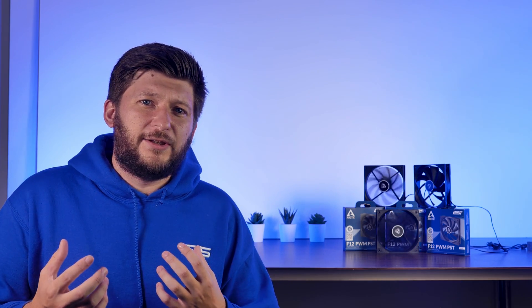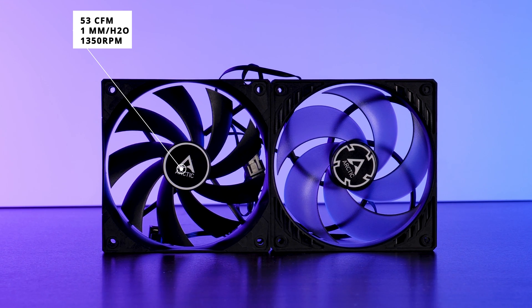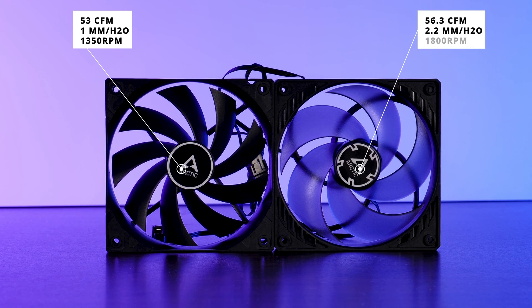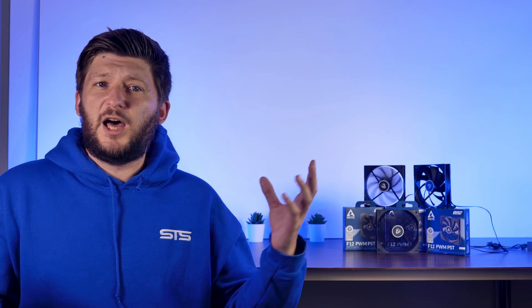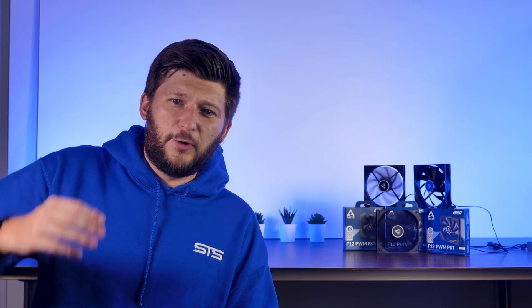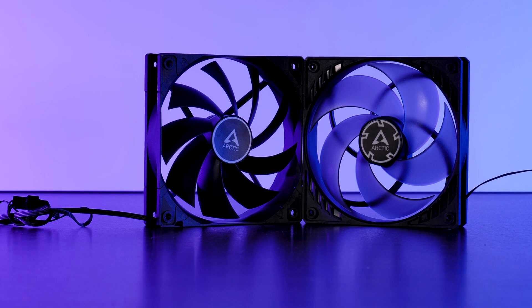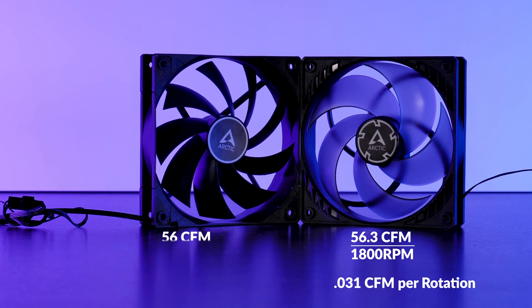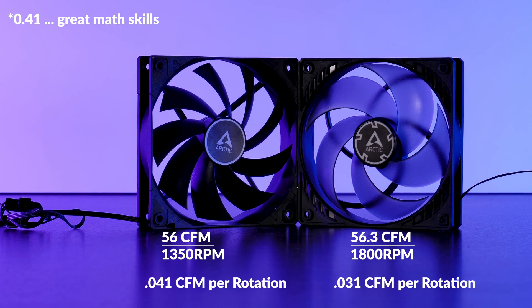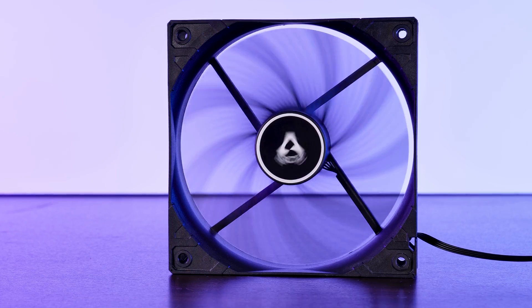If we look at the specs it gets a bit complicated. The F12s are able to push about 53 CFM at 1 mm H2O while spinning at 1350 RPM, whereas the P12s can push 56.3 CFM at 2.2 mm of water and 1800 RPM. Now if you blindly read those numbers you might just say better, better, better — but it's not that easy. If we do some quick math, the P12 pushes 0.031 CFM per rotation while the F12 can push 0.039, and this is the part where these are truly airflow-focused fans: both fans push almost the same amount of air, but the F12s are just way more efficient at it.